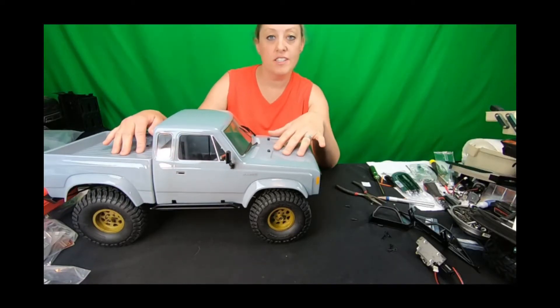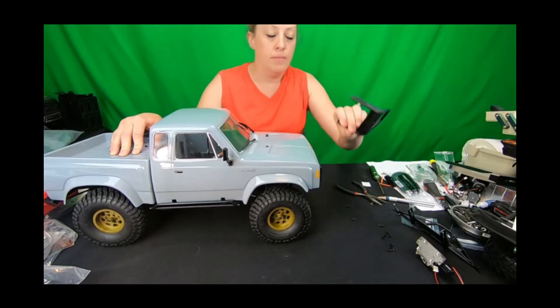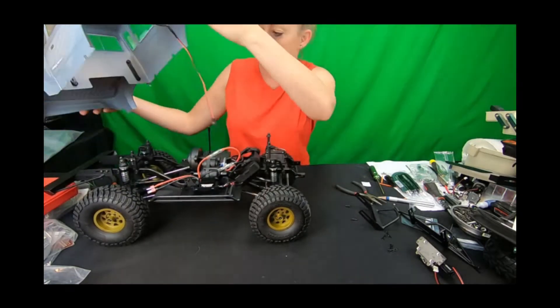All right, we're here with the Element RC Enduro Sendero. We've prototyped a bunch of trail armor for it, but one thing we didn't do was mount up the comp style option, so I wanted to go ahead and video doing that because I need to get some pictures for the website.